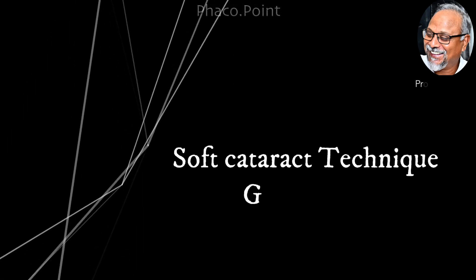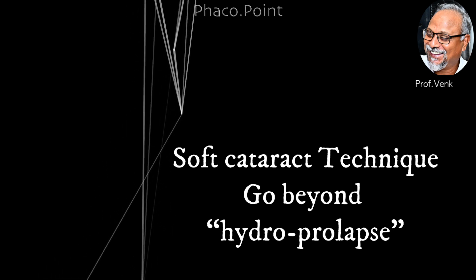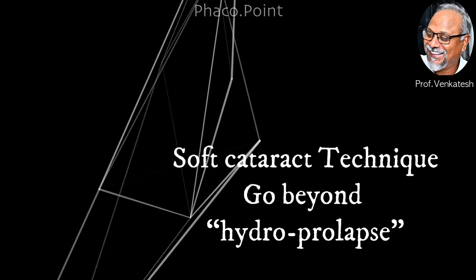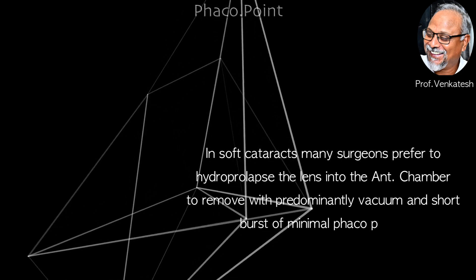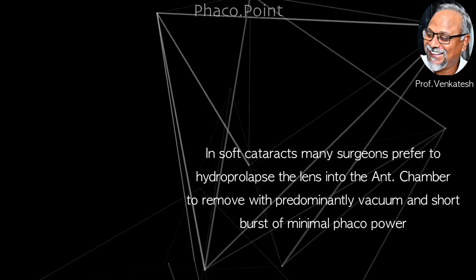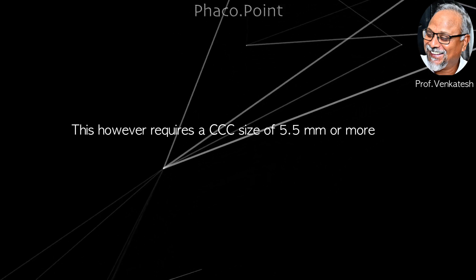In this video I'd like to describe a technique for the management of soft cataracts that is similar but probably much safer than performing the hydro prolapse technique, which is a time-tested technique. Let's look at some background: in soft cataracts, many surgeons prefer to hydro prolapse the lens into the anterior chamber to remove it with predominantly vacuum and very short bursts of minimal FACO power. This is of course safe to the endothelium.